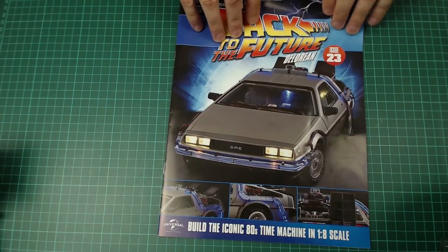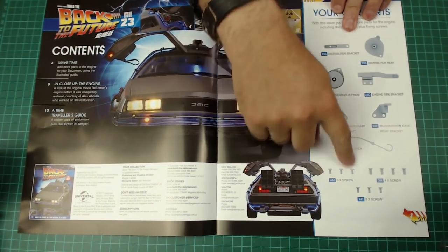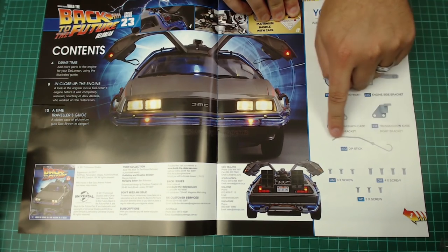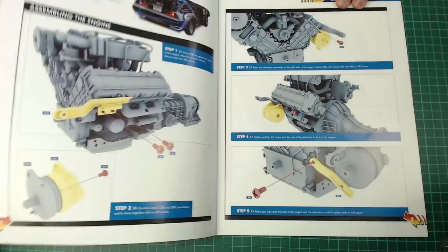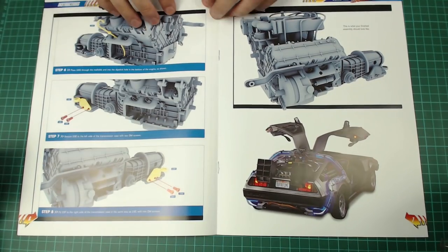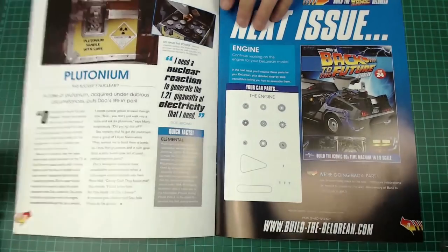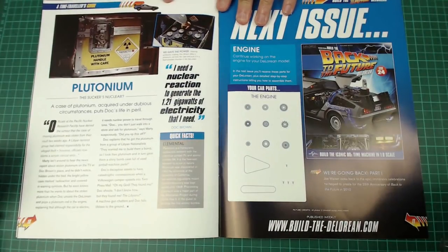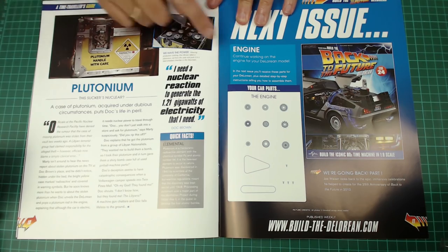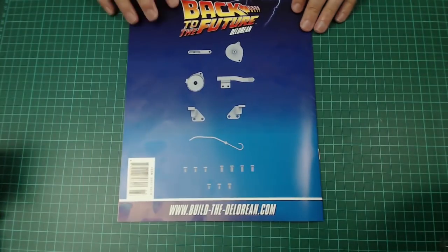Issue 23 - the magazines are getting a lot thinner now, I've noticed that. We've got a lot to do with the distributor, and I've already heard there's going to be a fiddly bit putting the dipstick in. We've got pages on the engine enclosure, what it looks like in the film, a little bit about plutonium, and the next issue looks to be a lot of the cam belt and stuff - that's going to be a fun fiddly thing to do.